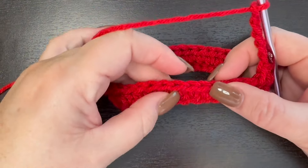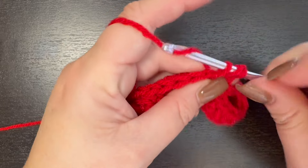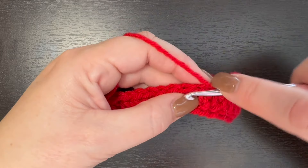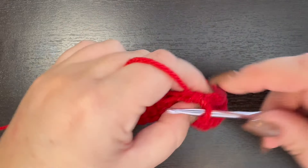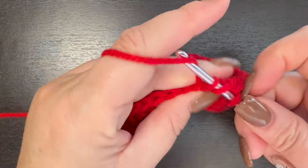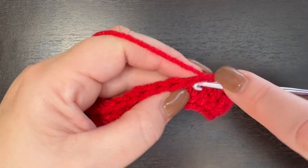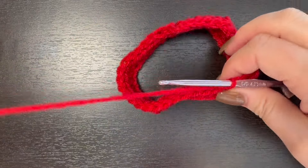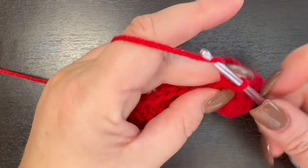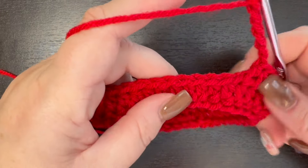Half double crochet in our seventh stitch, then half double crochet in the next 12. Then we're going to chain six again and skip six stitches.